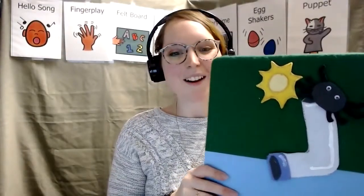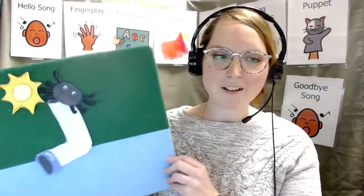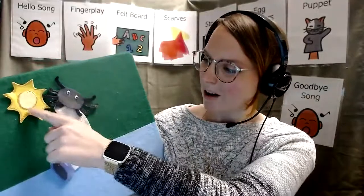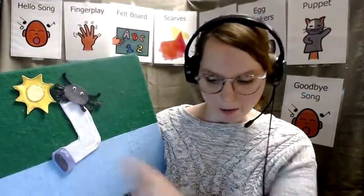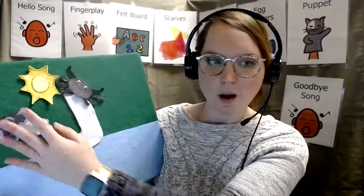Good job. I hope you sing along to our spider song. Here he is again — our spider, our sun, our water spout, which is kind of like a drain pipe, and of course our rain clouds.